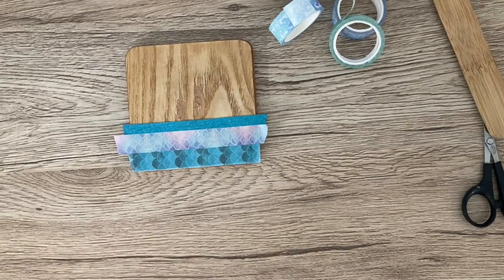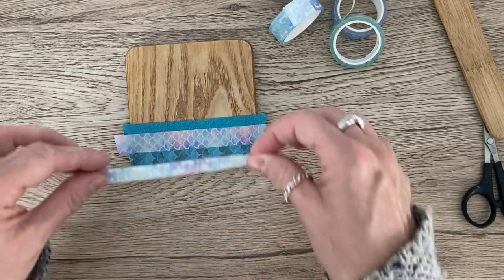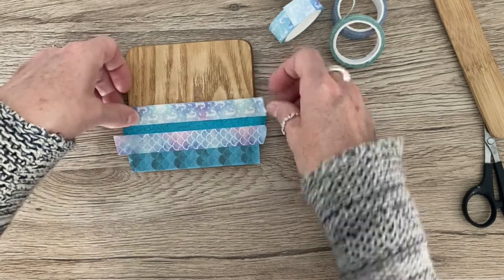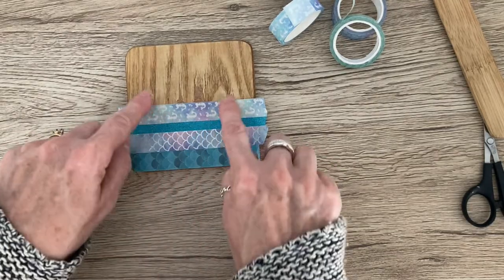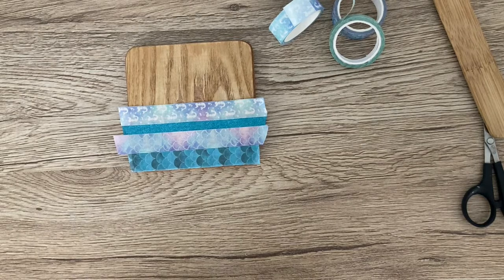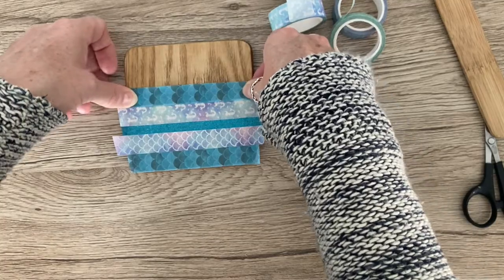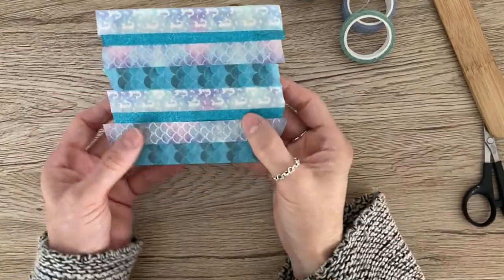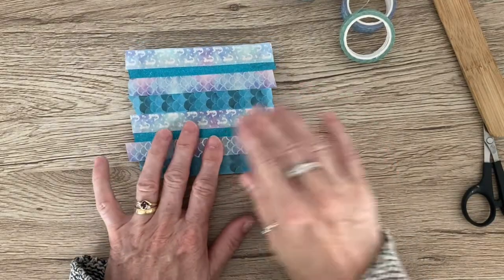I will do this all the way up the coaster. The last color I'm bringing in is this one here, and then I'm going to repeat the same pattern all the way up the coaster. I'll just pop off camera and get this finished. Once done, we should have something like this.